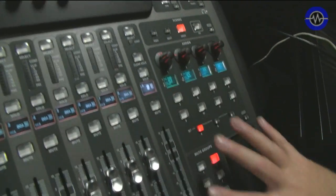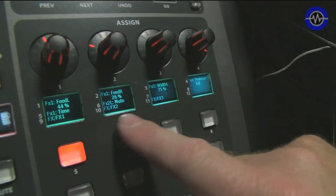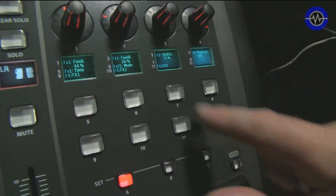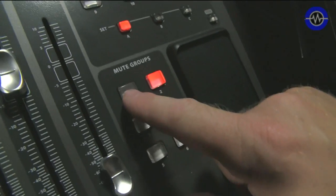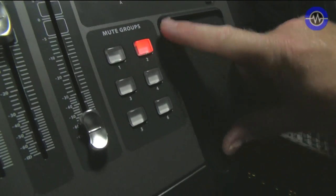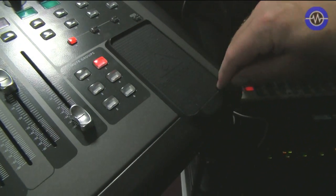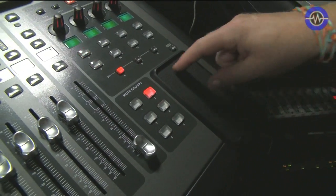Coming over here, we've also got an assignable section which we can use for accessing things like effects, or we've got three different scenes, 12 buttons, and four rotary encoders. Very, very nice. We've also got mute groups, so we can mute groups of channels — this is really designed for live work. And then this little pad here which allows you to put your phone in. It's iPhone friendly, though my HTC One X doesn't quite fit in there.